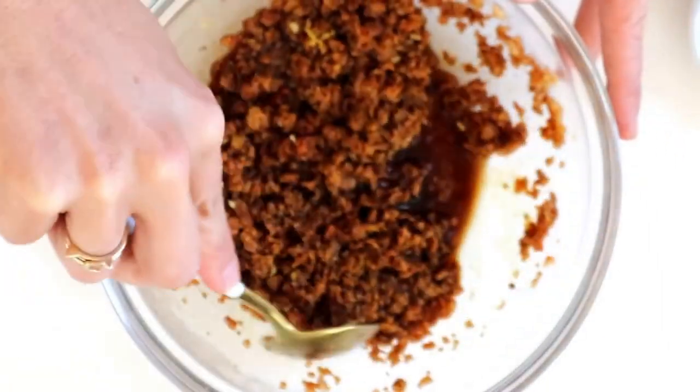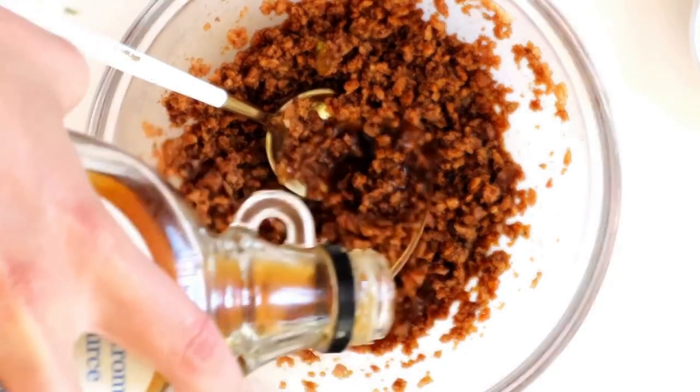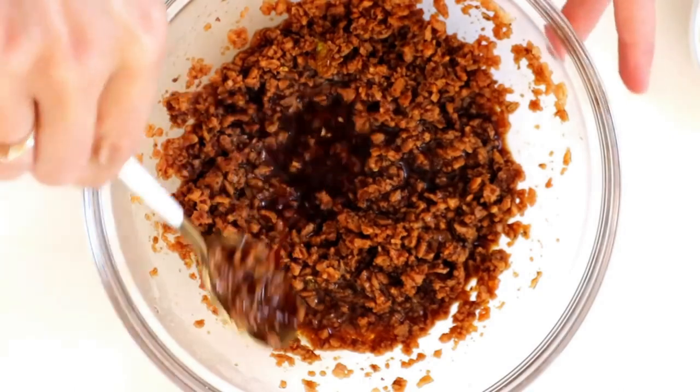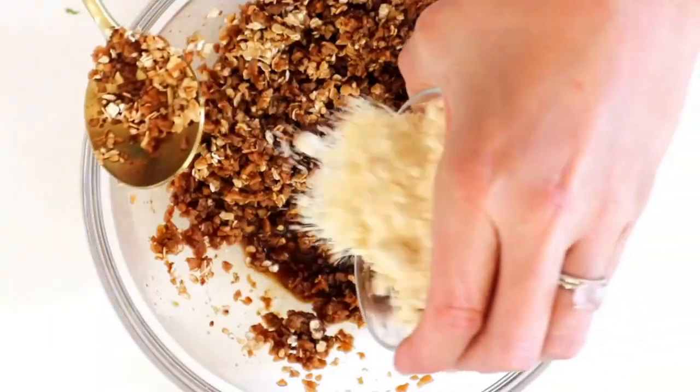We're just going to stir together all our wet ingredients. If you want, you can add a little bit of maple syrup — when I make the patties and eat them on the side, I don't put maple syrup in because I like to dip them in it, but if you want more of a maple syrup flavor, just add a little bit. Then we're going to add in our oats.